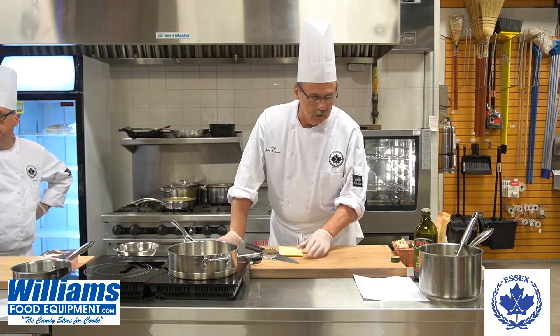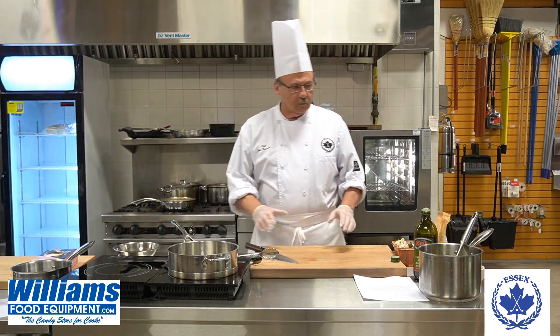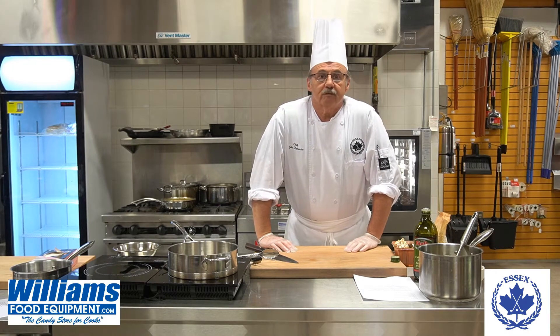I would like to start off with wild mushroom risotto. Risotto can be vegetarian, vegan, or just with meat.